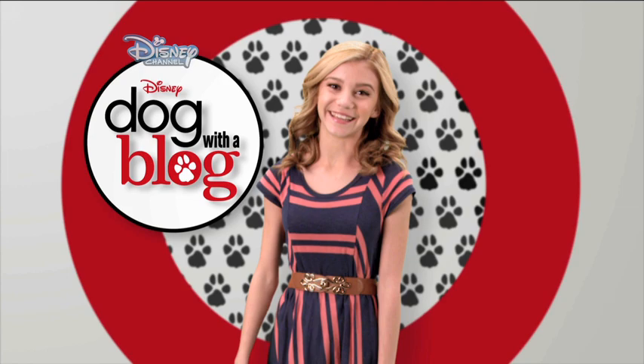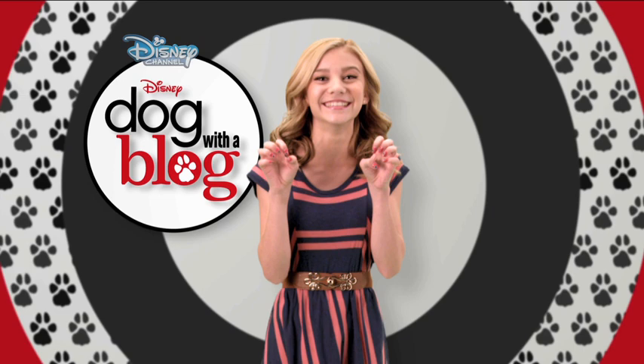Hi! I'm G. Hanelius, and today we're going to show you how to get super cute Dog with a Blog nails.